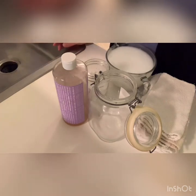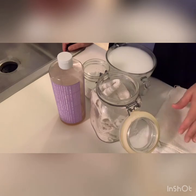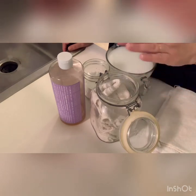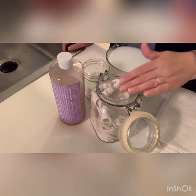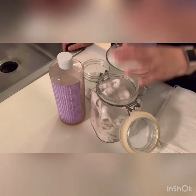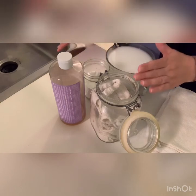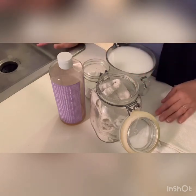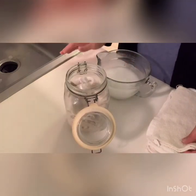I went ahead and folded up half my rags — five rags, folded in quarters — and layered them down in the jar, stuffing them in. I'm going to take this over to the sink and pour half the solution over top, because I always make a big mess. I'll see you back here in a moment.